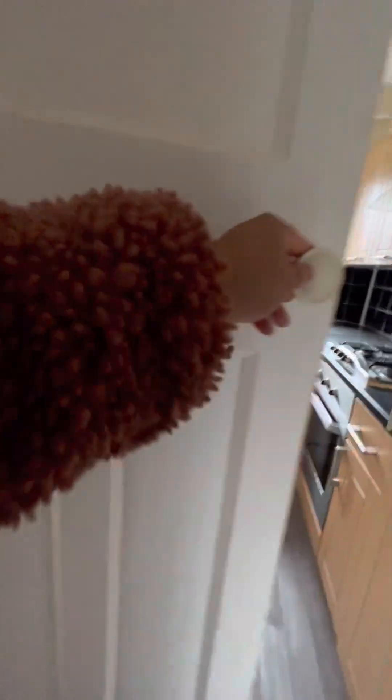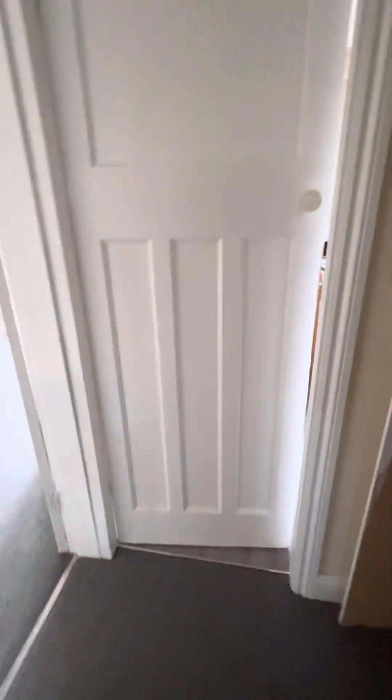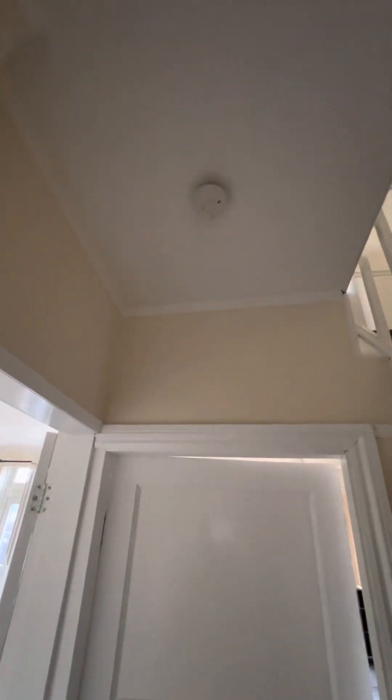Door to the kitchen — doesn't close. So I'll speak to the landlord, door doesn't close. There's a mark towards the bottom here, but it's in good condition with no damage and above it's clean.